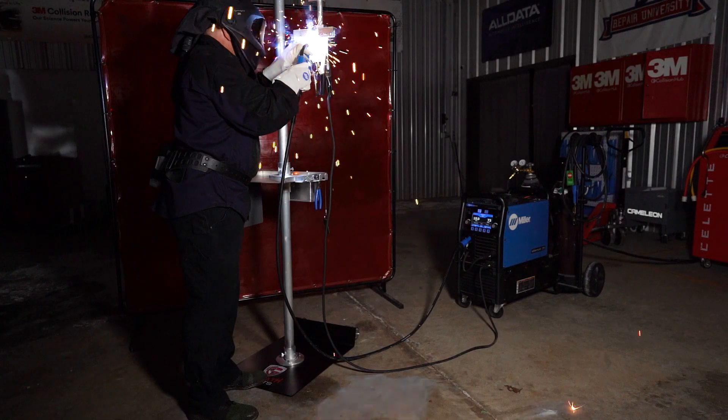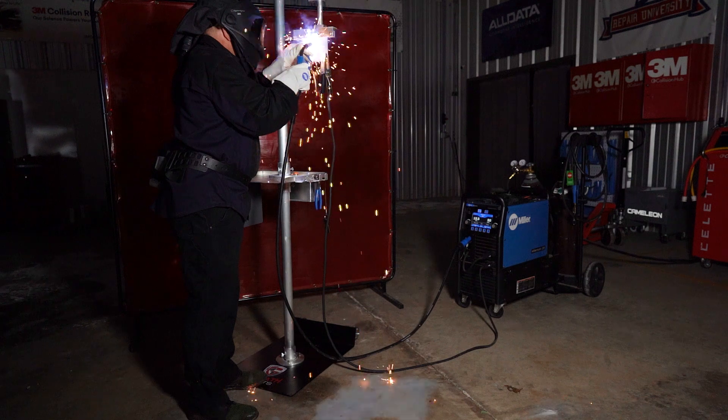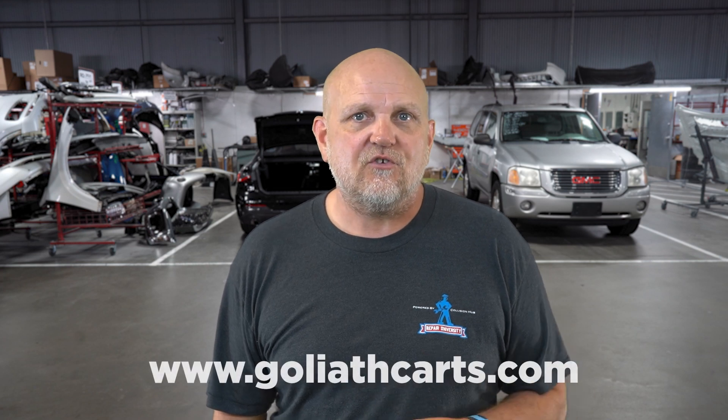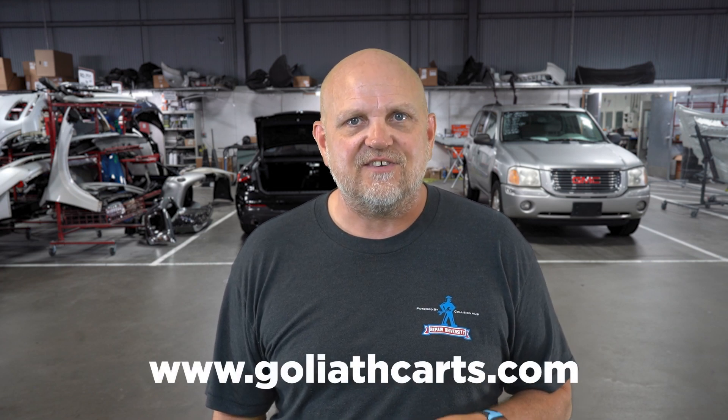Others may prefer the floor-mounted version of the weld stand — a great option if you're installing a stand in each technician's bay so they always have access to it. Either way, fixed or mobile, the Goliath Karts Weld Test Stand is an industry-developed tool to help ensure welds are properly made and our customers' vehicles are repaired correctly. To learn more about this cool tool, visit GoliathKarts.com.